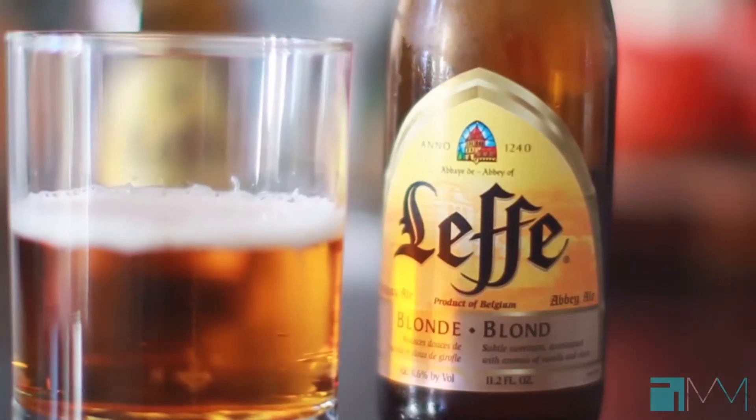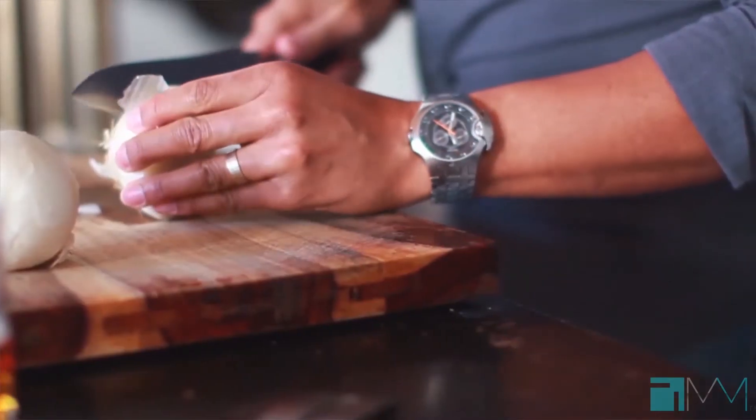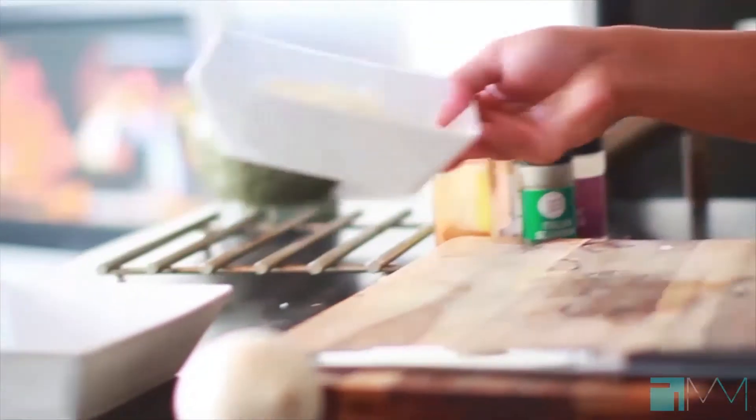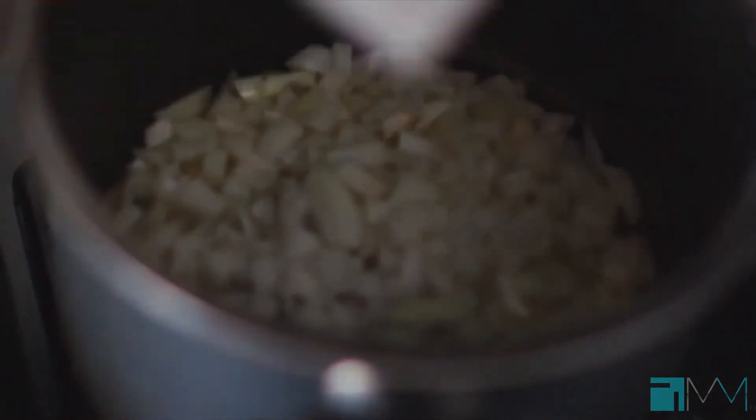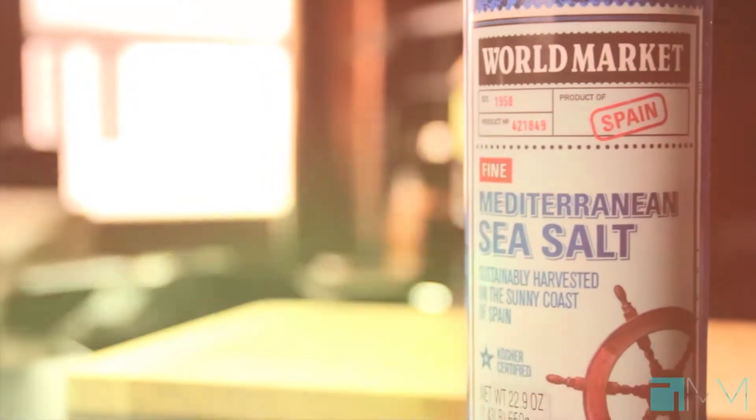Since we have some time, we're going to do a little prep to make a meat sauce using ground turkey. The first thing we're going to do is chop up some onions — don't have to get too fancy with these. We're going to throw these onions right into the pan with oil. That's the sound you want. I'm going to toss these around a little bit.